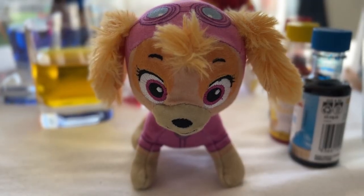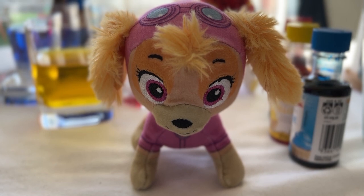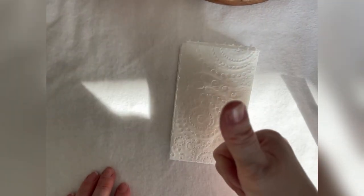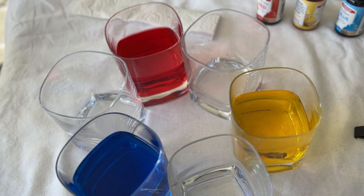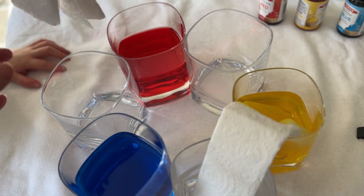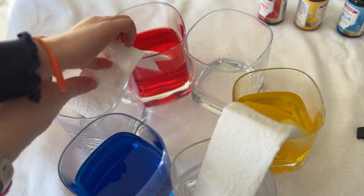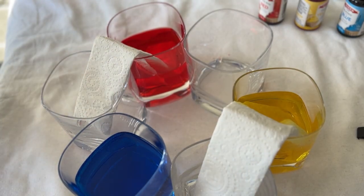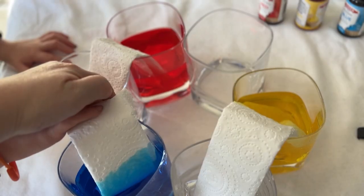The last thing we need for our experiment is six strips of paper towel folded in half and placed in between the glasses. Now we place the paper towels in between each cup — one end in there and the other end in there. Good job! You want to do the blue one? One end in the blue, and the other end in the other cup, over here. Good job!